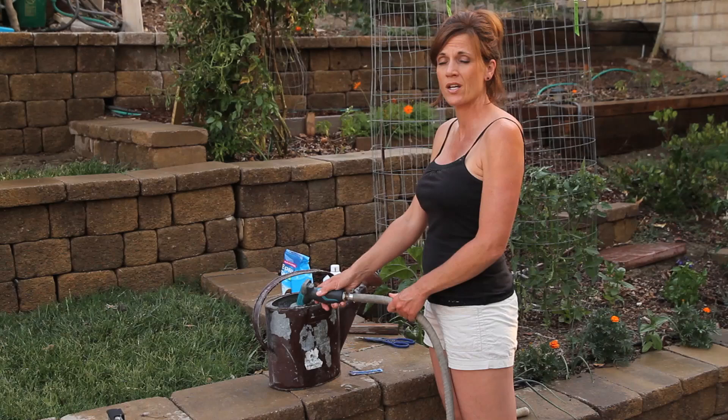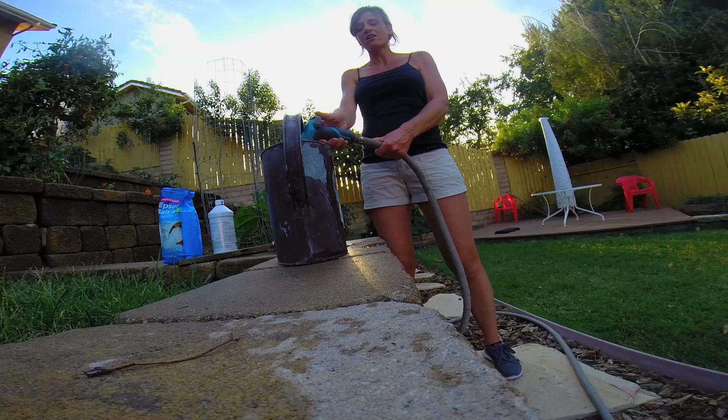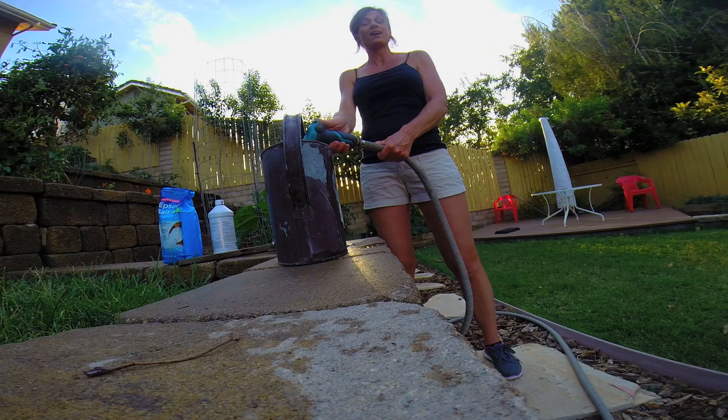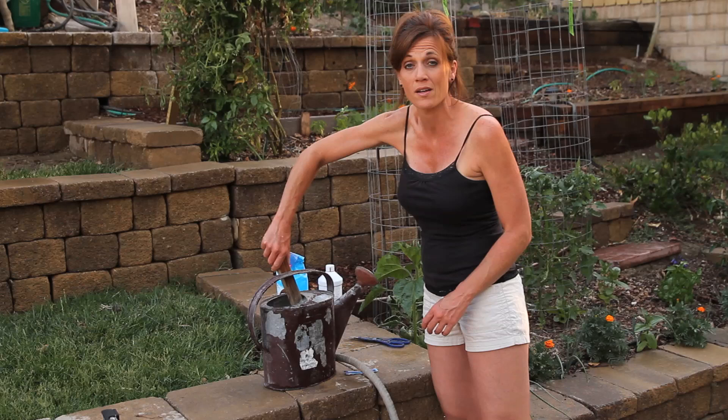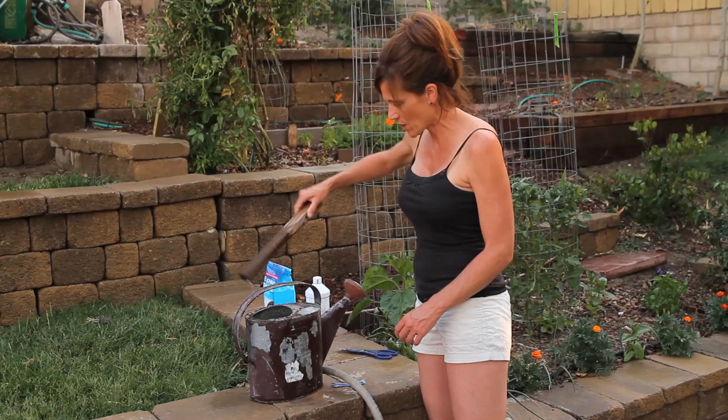We've had a super, super hot week this week in triple digits, about three days in a row. And I have some tomatoes that just really haven't taken off yet, and I think the heat has kind of gotten to them, so I'm hoping that this will give them the extra boost that they need. Now, my dog actually loves this stuff. If you have cats, they will love this stuff too — he always comes running whenever I make a can full. So just be aware of that; the animals will really like it.